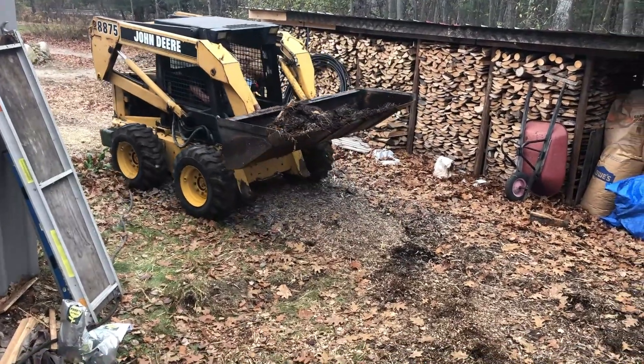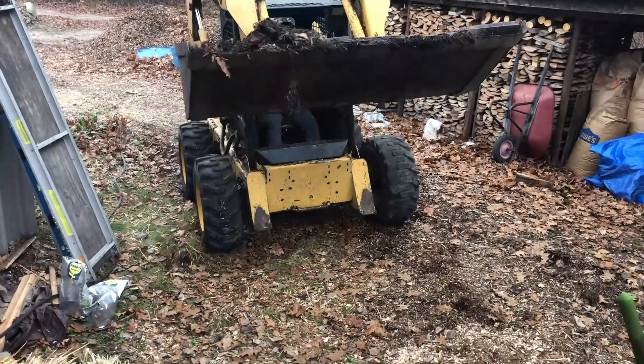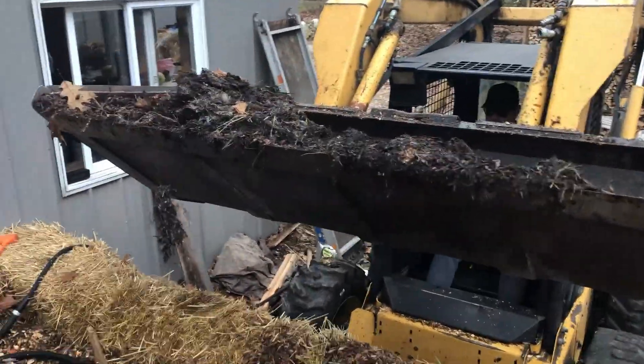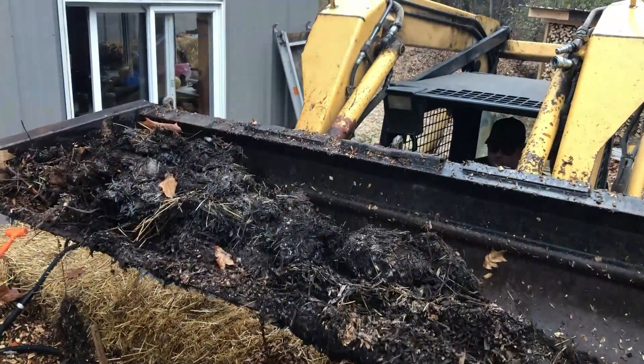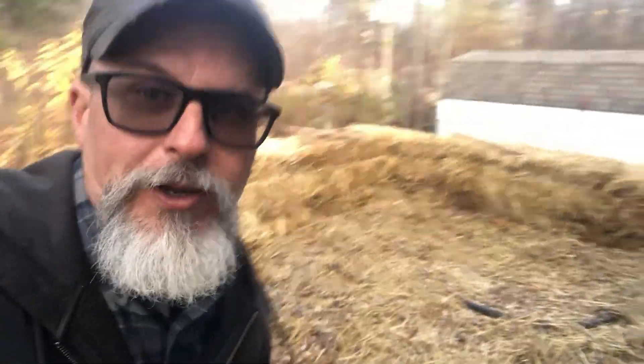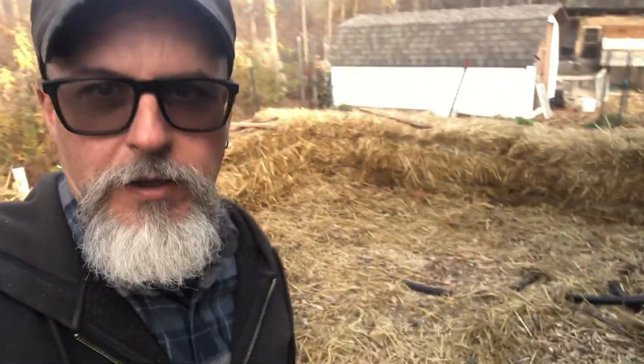Our neighbor Jeff is here to run the skid steer. He's got a scoop of manure and that's going to make things go faster — I'll fork it out once he gets it here. Day four of the build, hopefully the last. I cleaned out the chicken coop and added a layer of chicken litter, which will be great. More skid steer loads today will definitely expedite things and we'll get it capped off.